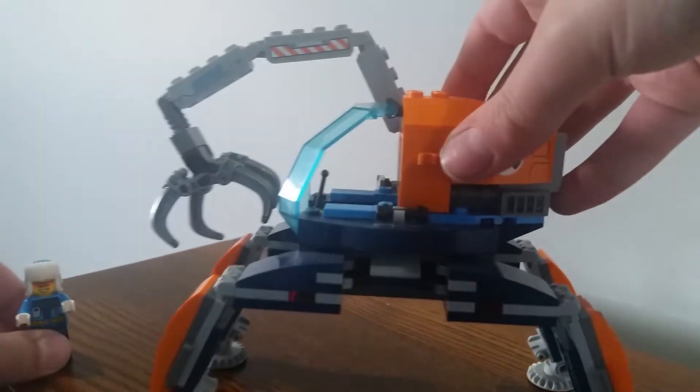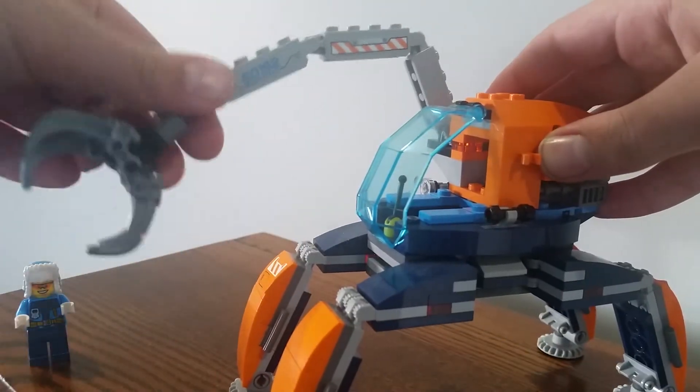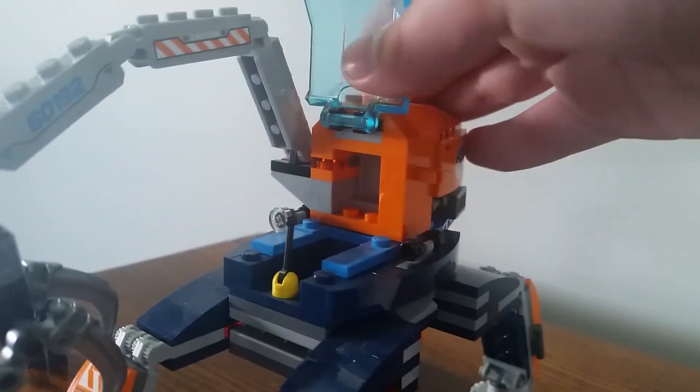Here's the crawler itself. It has some movable legs, a movable attachment, and these little things that move there. Here's the cockpit that comes up.